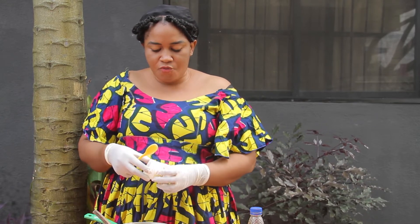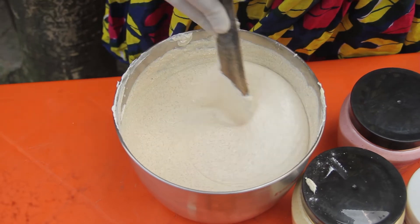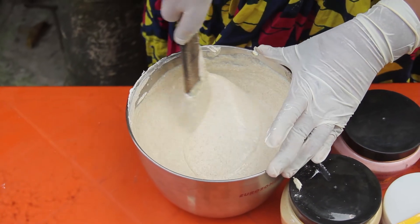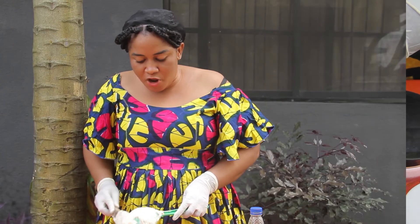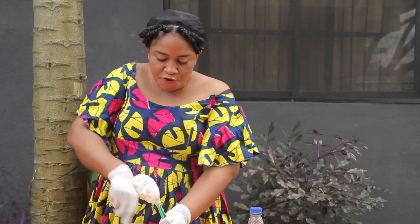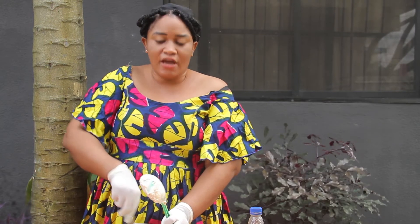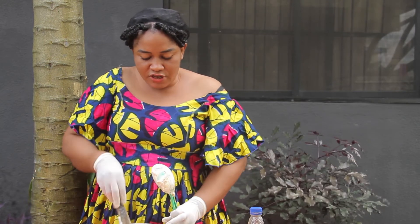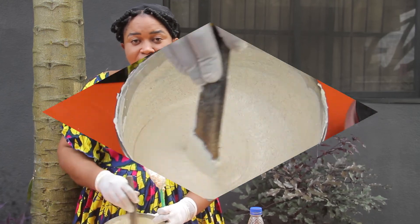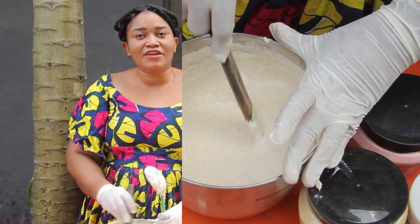Our extreme whitening facial scrub is now ready. I'm going to stir it properly. Please feel free to go to my comment section to drop a comment about this facial scrub, or share any facial scrub you've used that you like. This is my facial scrub. Any other skincare topic you want me to cover, please drop it in the description section. Our whitening facial scrub is now ready! Thank you very much — if you find this video helpful, please subscribe, like, and share.